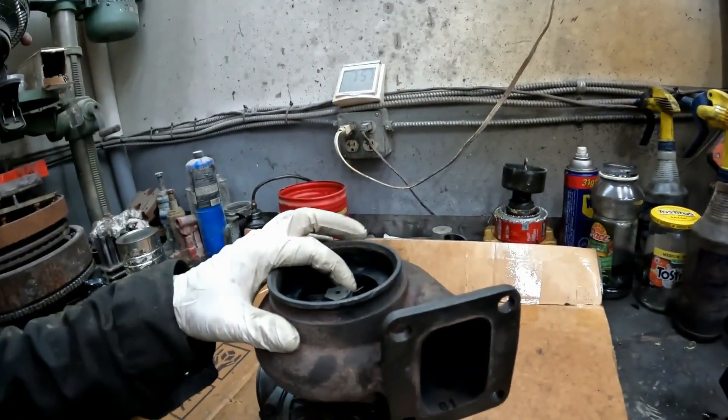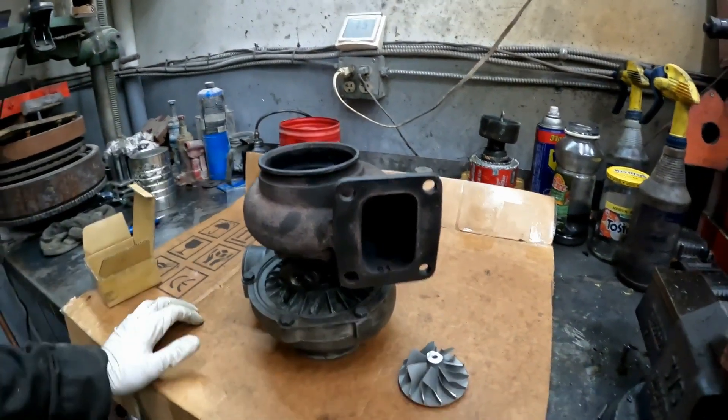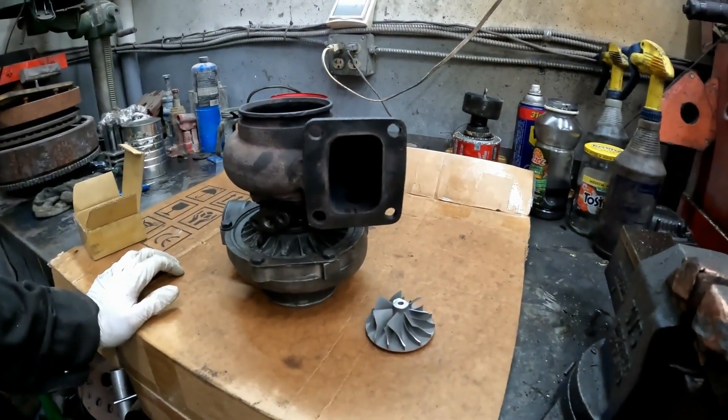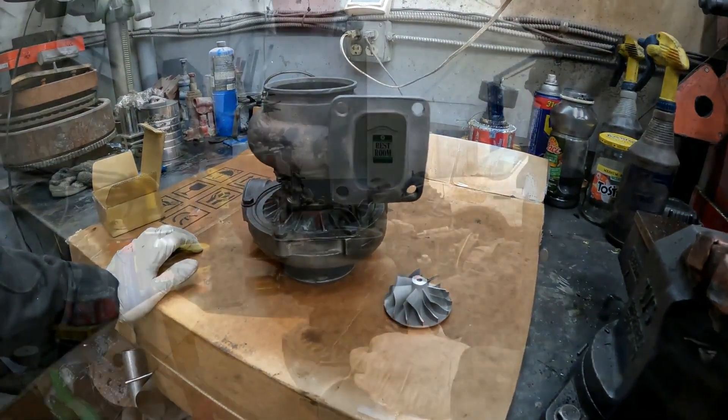I don't think I've done any damage to it — parts are cheap for this, so if I did damage the shaft or anything I'll replace it. Anyway, let's tear into it and see what's wrong.